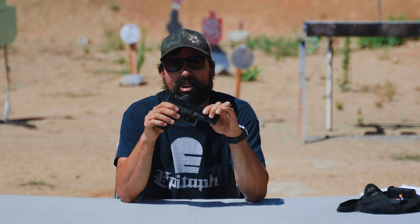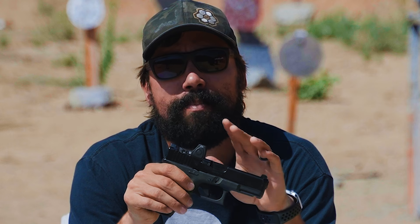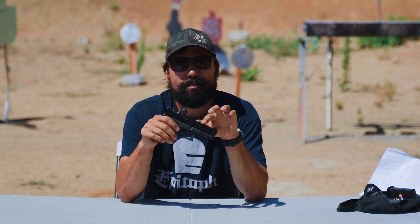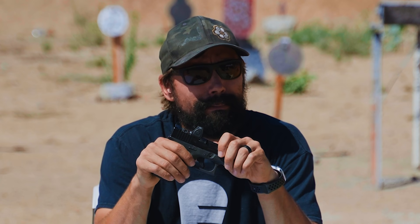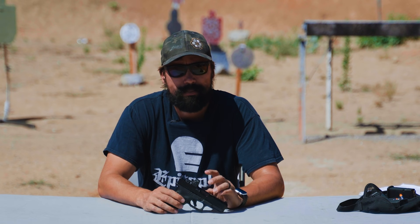I don't recommend learning how to shoot a gun on just a red dot — I would learn how to use the irons first. But if you are learning on a red dot, you may or may not know that there is a slight mechanical offset. It's important to know what distance your red dot is zeroed — point of aim, point of impact — sighted in at. The industry standard, if there is one, is probably about 15 yards. The mechanical offset is going to be pretty nil within 10 to maybe 15 yards if you're sighted in at 15 yards. But if you're trying to be a little more precise at greater distances, the mechanical offset can come into play. Just like on a rifle, there is a mechanical offset, though it's slight.